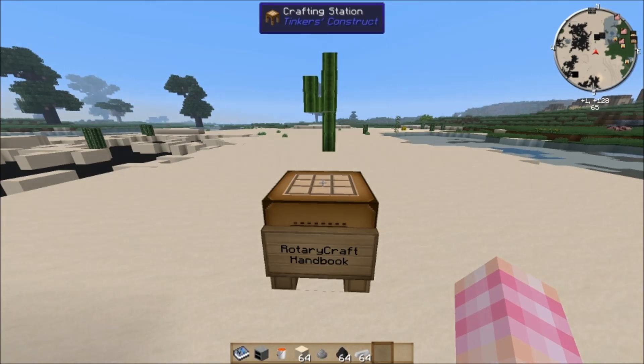The first item you want to craft when you want to get into Rotary Craft is the handbook. The handbook is a really detailed, almost a wiki, about the mod. It's got all the information you would ever want about all the machines — well, just about. There are some bits and bobs the handbook can't really tell you, but it's got a ton of information. You really want to make it and read it. It'll explain pretty much almost everything you want to know about any of the machines.